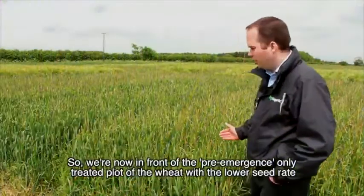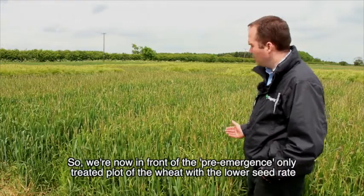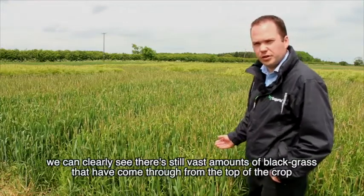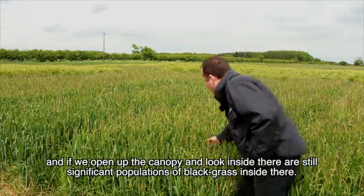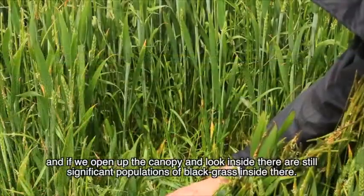We're now in front of the pre-emergence only treated plot of the wheat with the lower seed rate. We can clearly see there are still vast amounts of black grass that have come through from the top of the crop, and if we open up the canopy and look inside there are still significant populations of black grass inside.